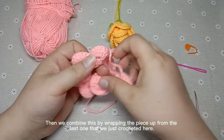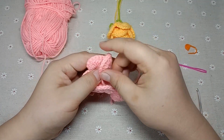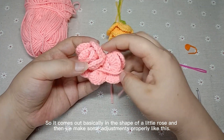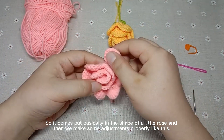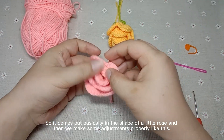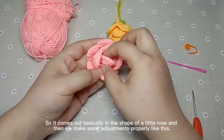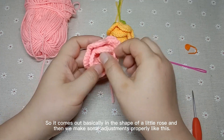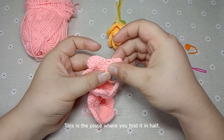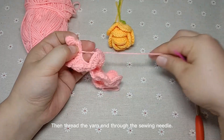Then we combine this by wrapping the piece up from the last one that we just crocheted. So it comes out basically in the shape of a little rose, and then we make some adjustments properly. This is the place where you fold it in half. Then thread the yarn end through the sewing needle.